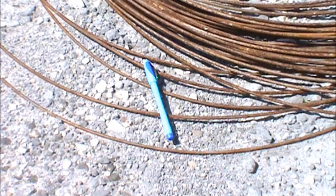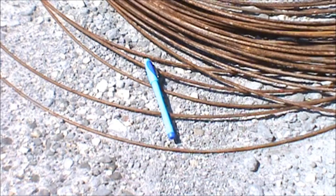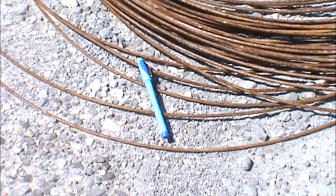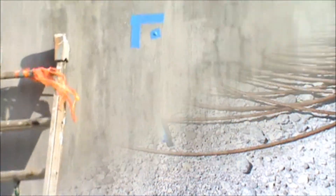It's important that these strands of wire, which are miles long, be protected from degradation and rust on the surface. One way to protect them is to waterproof the shotcrete, keeping the pH of the interior of this tank at a very high level to passivate the steel that's embedded in it.